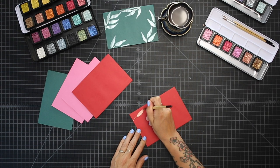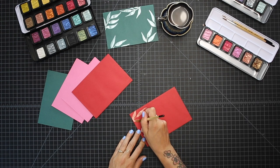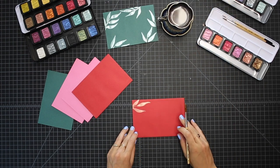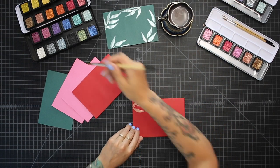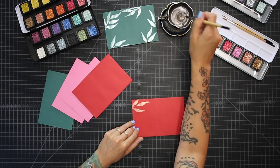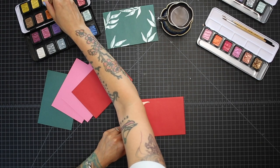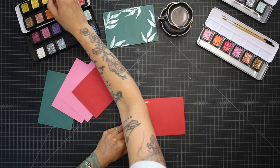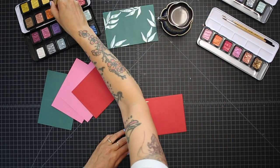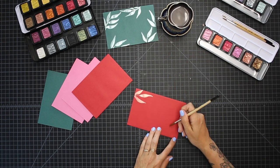For the florals I'm going to use this orange copper color. I'm using it because I think it will blend really well with the red, so it's not too vibrant — it'll just be enough to make it more ornamental.